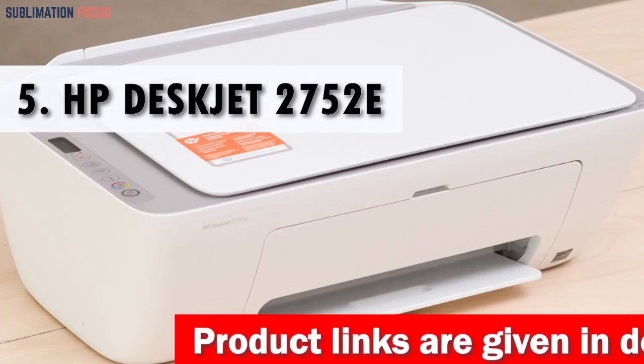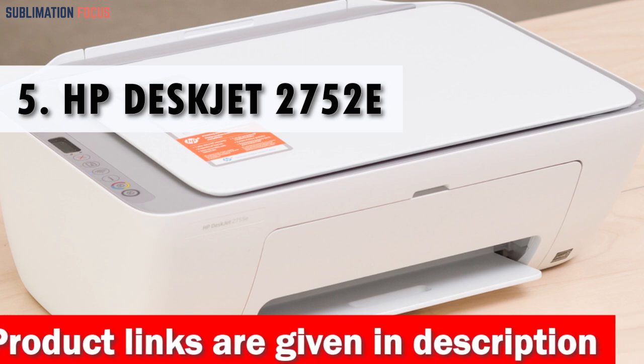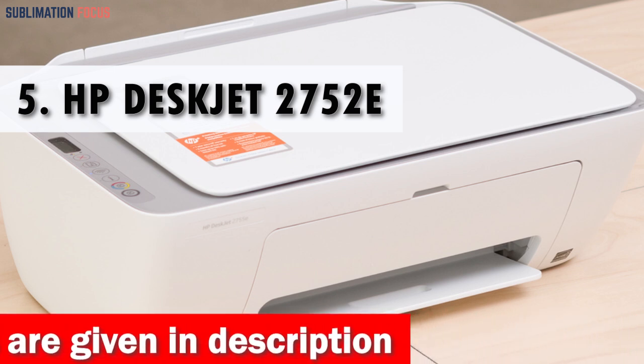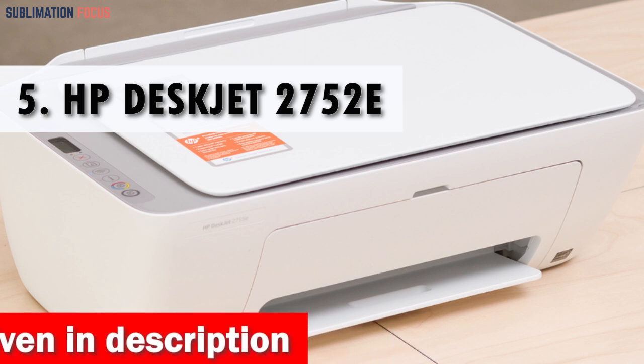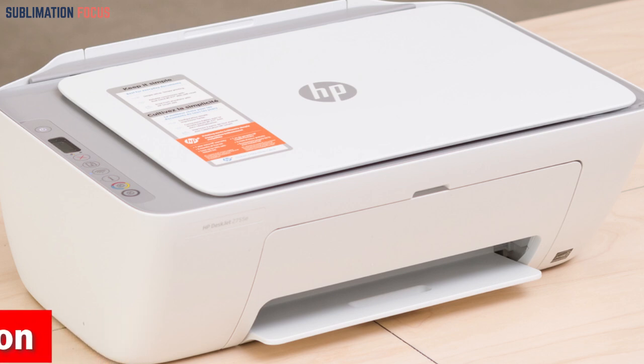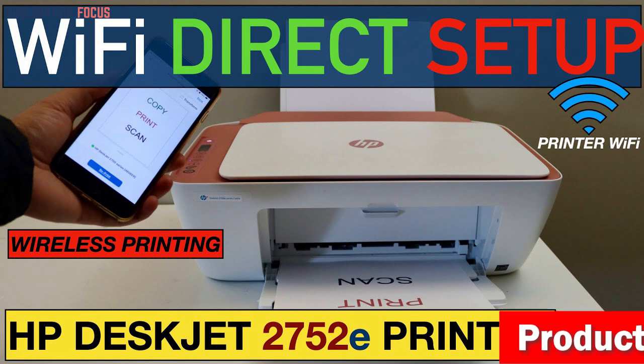Number 5 is the HP DeskJet 2752E Printer for Home Office. On the market, the HP DeskJet 2752E Printer is an excellent all-in-one printing solution that caters to both office and home needs. The InkJet technology allows for crisp and clear color printing, making it an ideal choice for printing everyday documents and photos.